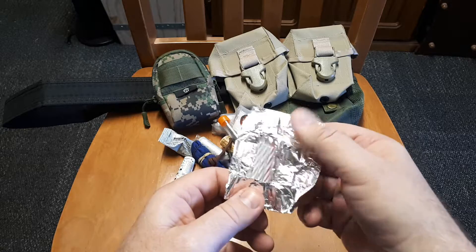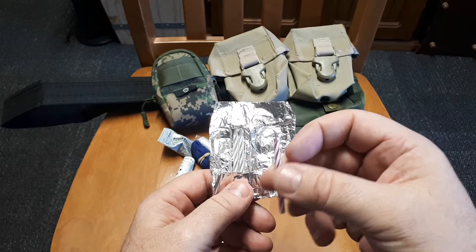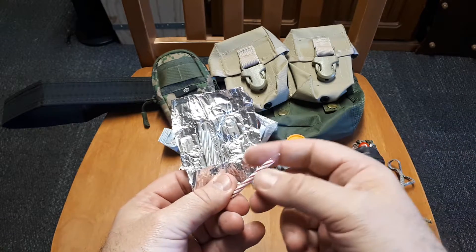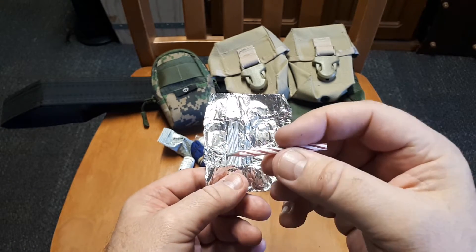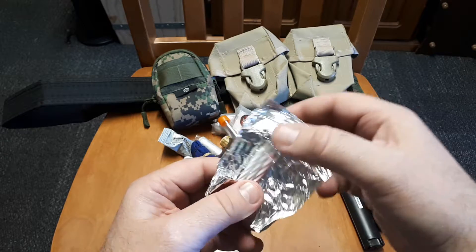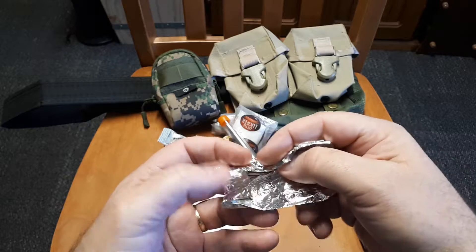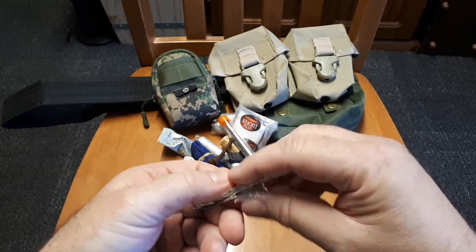These are a bit of a gimmick too - they're relightable trick candles. You light them and then blow them out and they'll relight themselves again. I got this idea off the Bushcraft Oz forum and thought it was a brilliant idea. I tried one off camera - you blow them out and they relight again. I've got three little ones in there wrapped in a bit of alfoil.